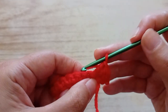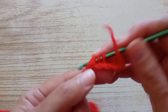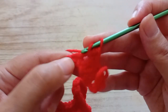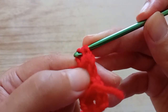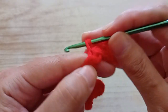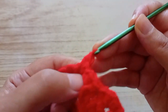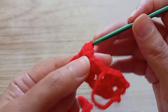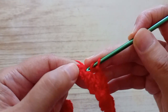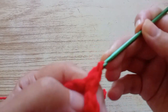Now we're going to skip two chains. We go in the next one and we make a double crochet and two half trebles. We skip another two, we go in the next one, and we make a double crochet and two half trebles. Skip another two, go in the next one, and make a double crochet and two half trebles. You continue all the row like that — skip two, double crochet, two half trebles, skip two, double crochet, two half trebles.